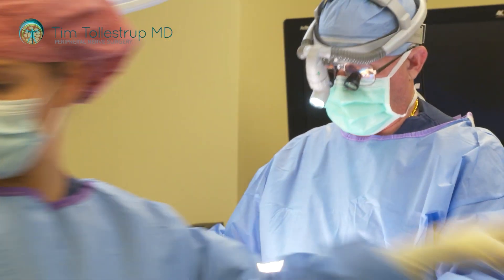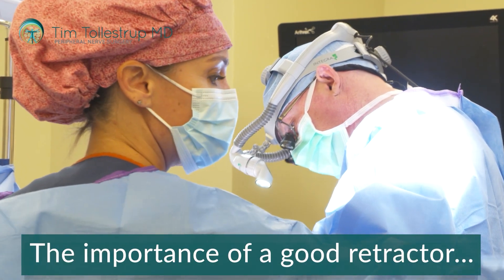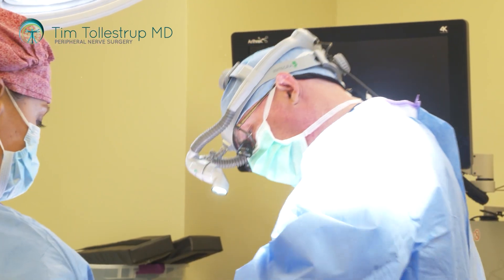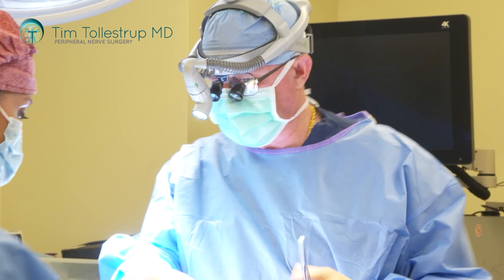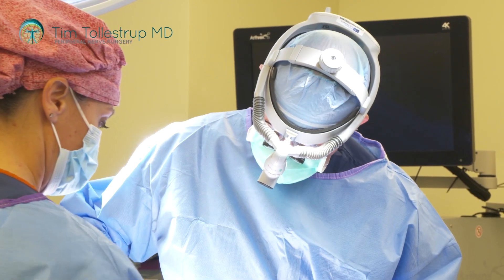Using the retractor is a critical part of the operation — it's hard to do this operation without good retraction to keep everything steady. But at the same time, you have to be very careful about how you use it and the pressure that the blades are exerting, because there are all these important structures and other important nerves running underneath this tissue.